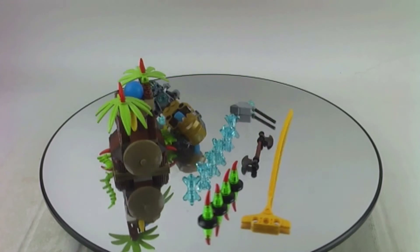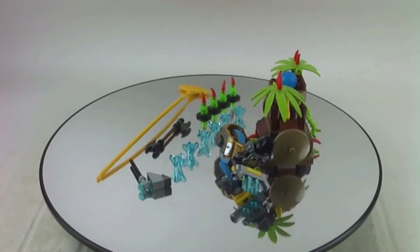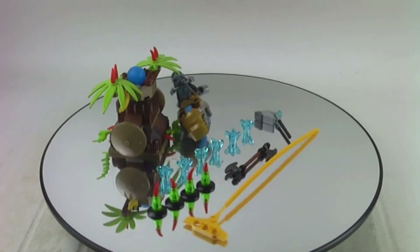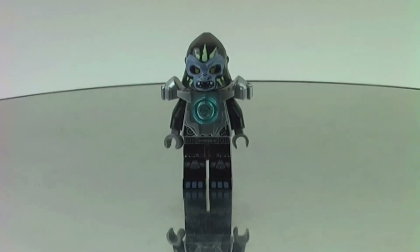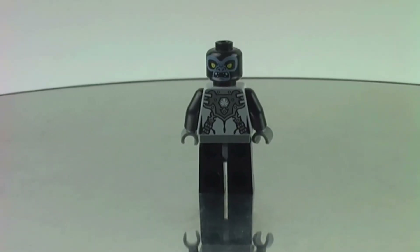Neat build for the pieces. I think it's a nice part pack and the minifigures are very collectable in some ways as well. Even if you don't like the Chima line, I think the minifigures still have some collector's value, and I think the uniqueness of the minifigure is very, very nice.